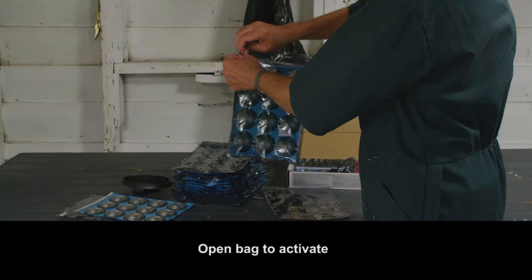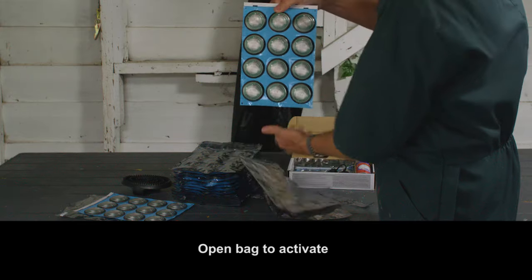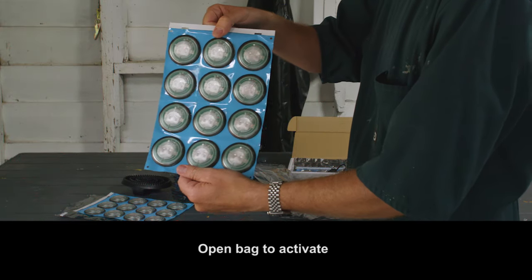Open the FlashMate packets prior to the cows coming into the shed. Upon opening, the devices will flash for about 15 seconds to let you know they're activated.